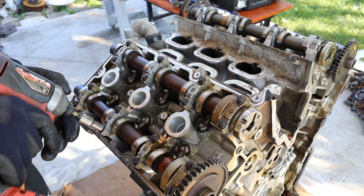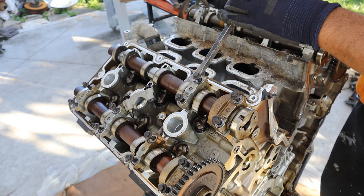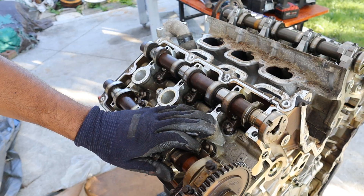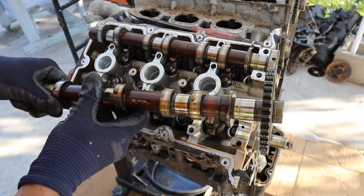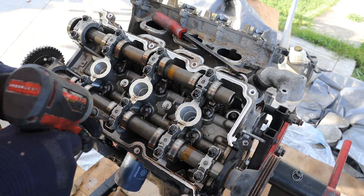Next up I'm going to remove the camshafts. Generally the cam bearings are in good shape — there's just this one here that has a slight score on it. The ones on the exhaust side are a little bit worse, but not terrible. The camshafts themselves are in pretty decent shape. Looks like this gear is actually pressed on here. Let's remove the cams on the left side of the engine.